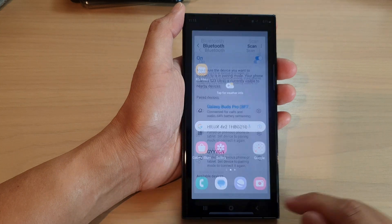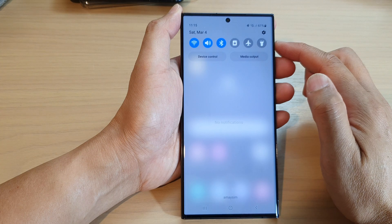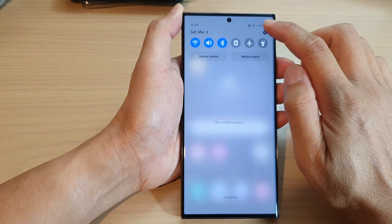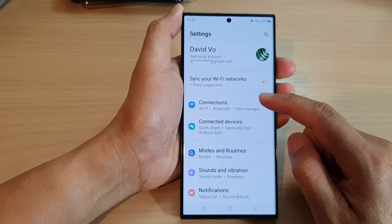First, tap on the home button to go back to the home screen. On the home screen, swipe down at the top and tap on the settings icon. In settings, go down and tap on connections.